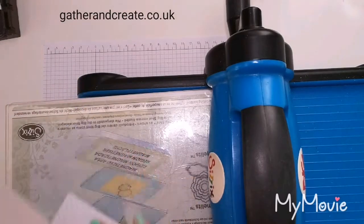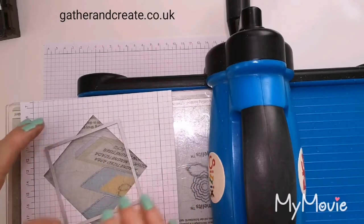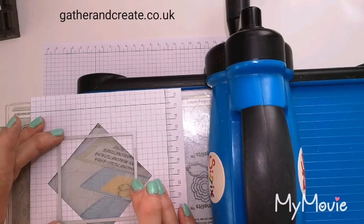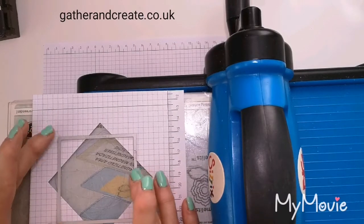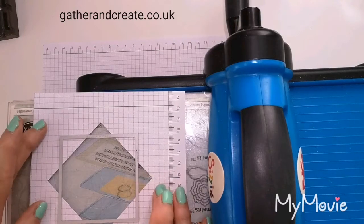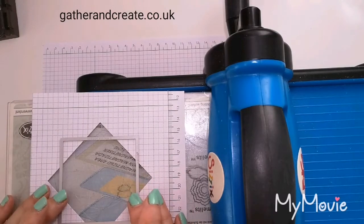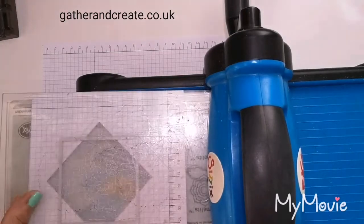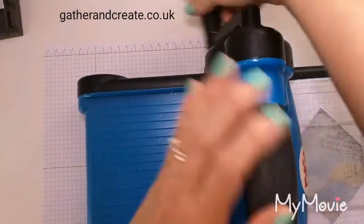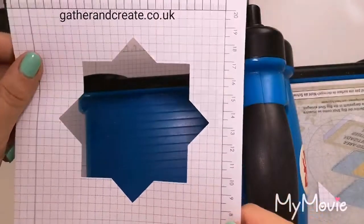Remove that bit — we don't need that. Then we need to line it up again and do the squares. Some of it is by eye, but it just means you know you're going to be straight. That looks about right. I'm using the magnetic platform on my big shot there so it stays where I want it. And then out pops your template, as easy as that.